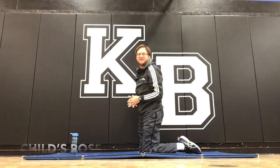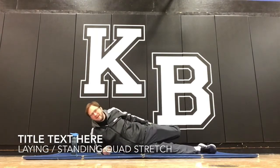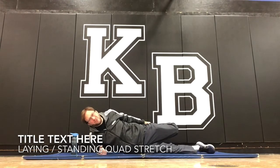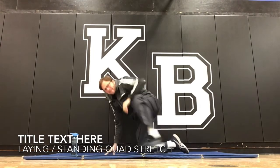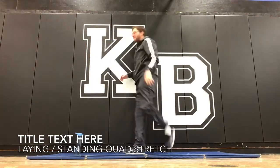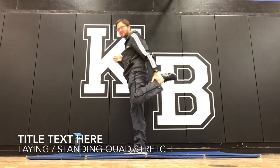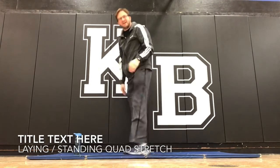Next one — standing quad stretch. You can do a laying down quad stretch; we do that in class a lot because a lot of people struggle with the standing quad stretch. But you can do it either way. Leg back, grab, and hold on to something if needed. Just keep your knee in line with your body.